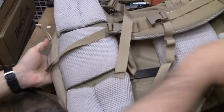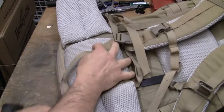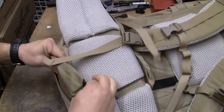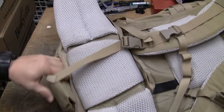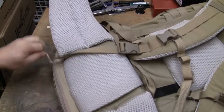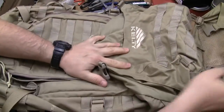Now, another feature this pack has — down here at the bottom — you have a built-in rainfly. And I think you can understand what a rainfly is good for. It's built right into this pack.